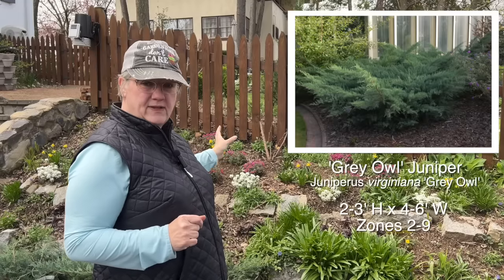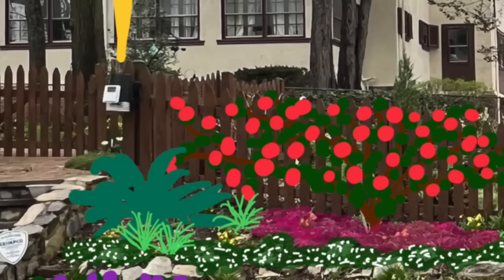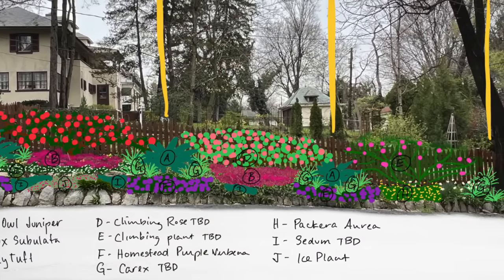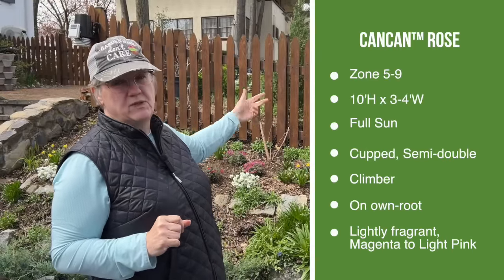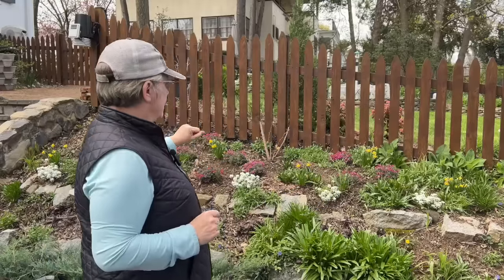I'll place them at regular intervals along the fence — every 20 feet or so. I'm going to put one up here in the corner by the stairs, then 20 feet, then 20 feet. That will give me three distinct sections of garden that are 20 feet wide. In between those three gray owl junipers I'm going to have each section centered by something climbing on the fence. In this first section, already pretty well underway, there's a can-can rose — a climbing rose that grows up to about 10 feet tall or wide.